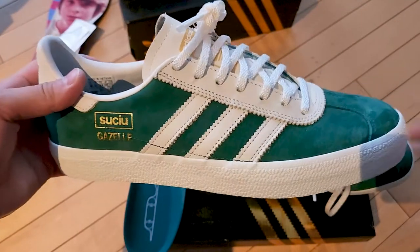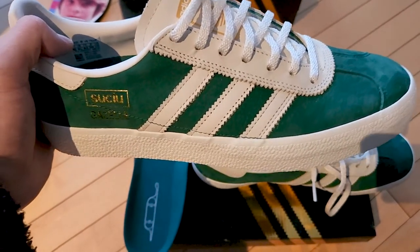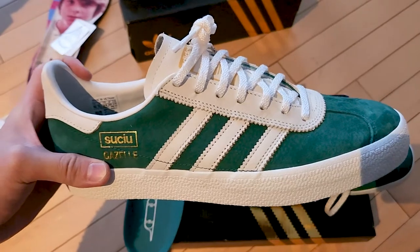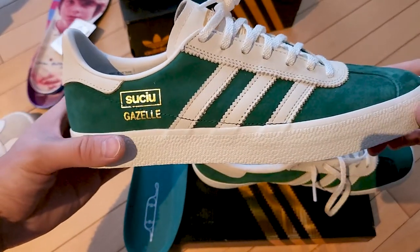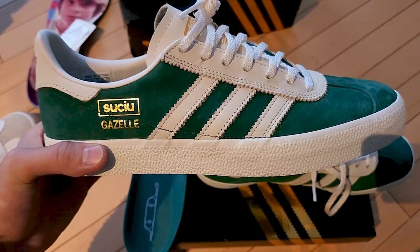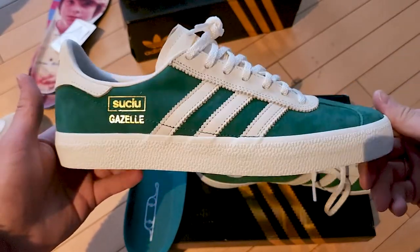In terms of sizing, go true to size, though I do feel like they fit a little bit long. I would prefer going true to size or, if you don't have that option, go half size down because they fit a little long and narrow. I usually wear a 9.5 or 10 and got these in a 10, and they fit a little long. Half size down might be slightly tight but they're suede so they'll stretch out.